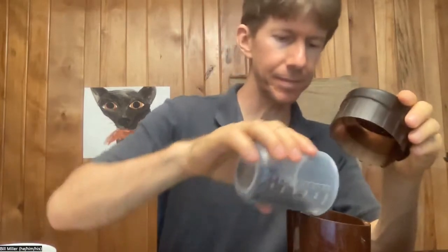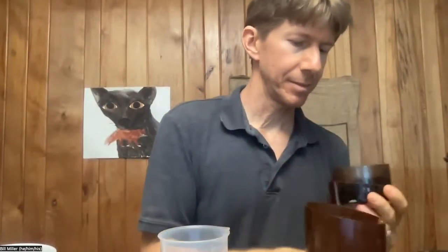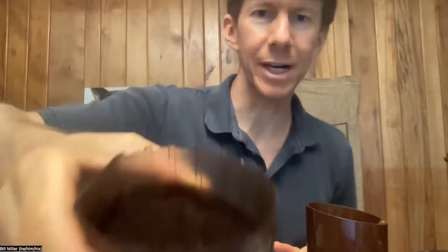I am going to grind it up for 10 seconds in my grinder. Counting: 1001, 1002, 1003, 1004, 1005, 1006, 1007, 1008, 1009, 1010 — and I should be shaking it. Hopefully that looks pretty good. I got it pretty fine.